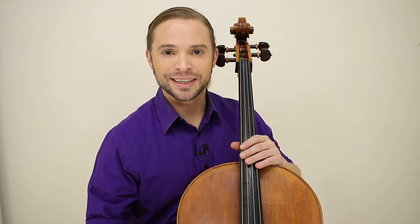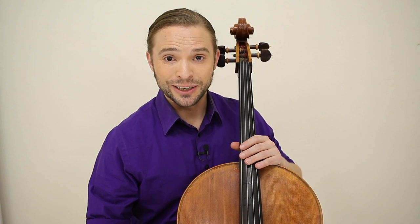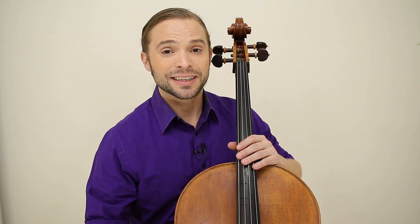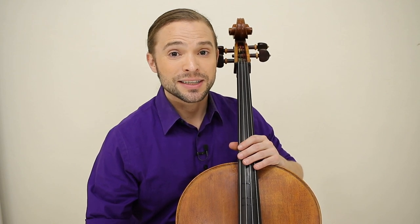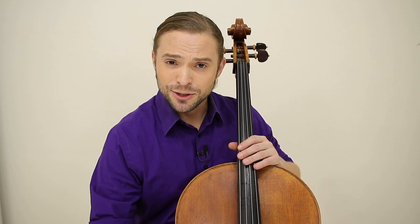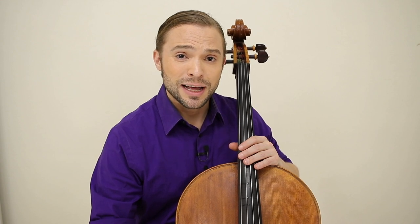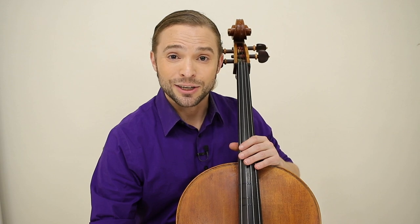Thank you for watching this lesson on how to play As the Deer by Martin Nistrom on your cello. This song is the very first of my new series called Sacred Sundays, where we share sacred music on Sundays and learn beautiful songs to help us get closer with the one above. Wherever you are in the world, if there's a song that's close to your heart and brings you closer to your parish, I hope you suggest it in the comments below.